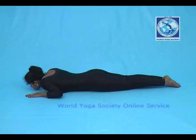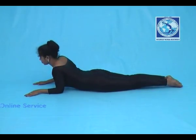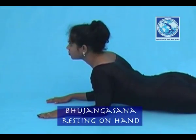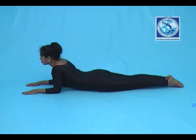Now put pressure on the hands and raise your body up with inhalation. At this raised position, breathing will be normal.